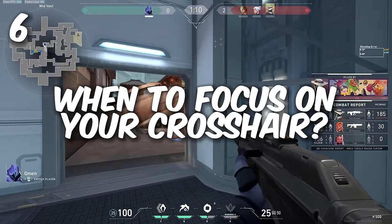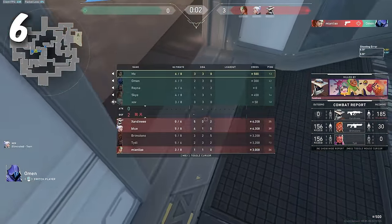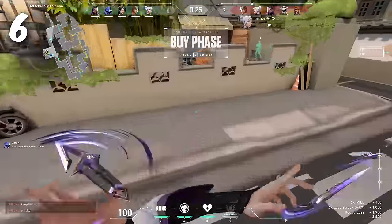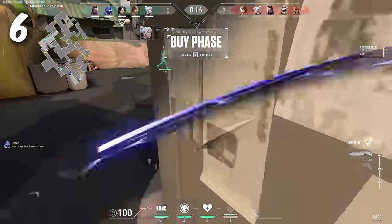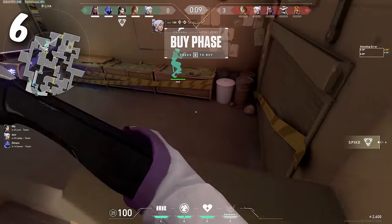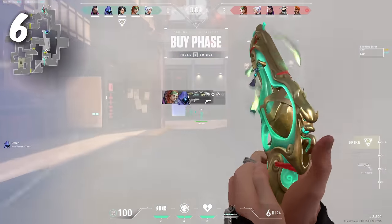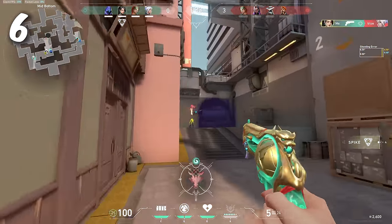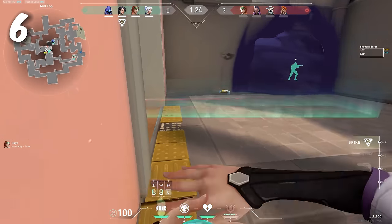Number 6: When is it good to focus on your crosshair instead? Aimor7 says: if the target has easy, slow movement or is very small/far away, focus on your crosshair — it increases precision and makes it easier to confirm whether you're on target. For far-away targets this is especially useful. That said, if they're close, focusing on the target gives you quicker reactions.